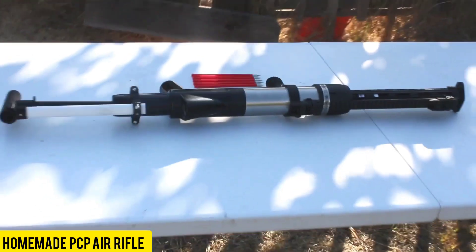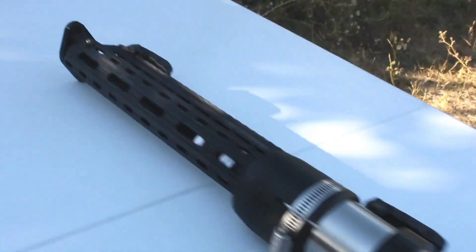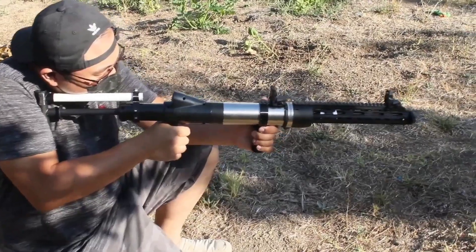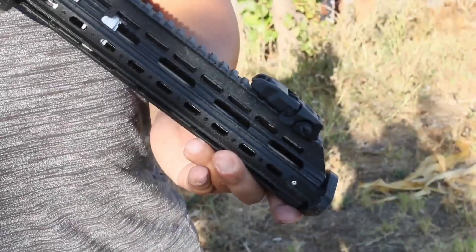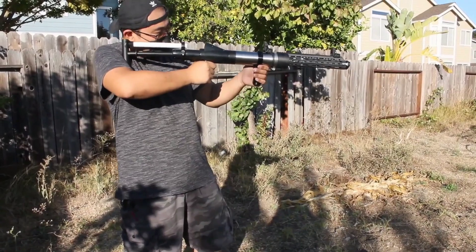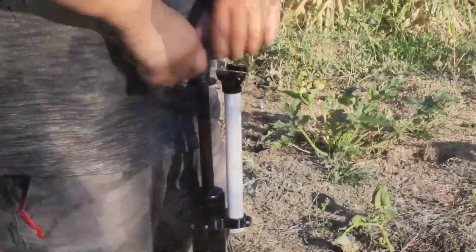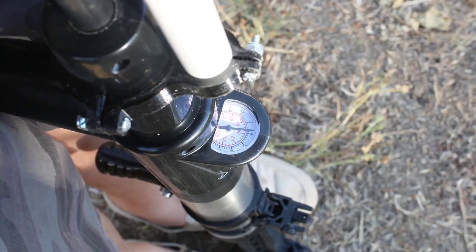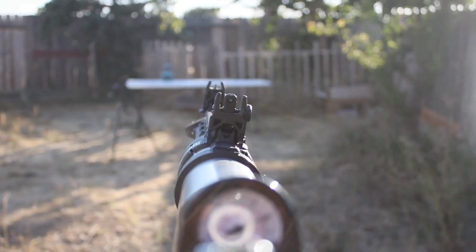Who would have imagined that a simple plumbing tool could transform into a powerful air gun? This creation is a PCP — pre-charged pneumatic — version, requiring a cylinder filled with compressed air for firing. In contrast to traditional break-action rifles, PCP models are recognized for their reliability, serving not only in recreational shooting but also finding applications in hunting thanks to their quiet operation.